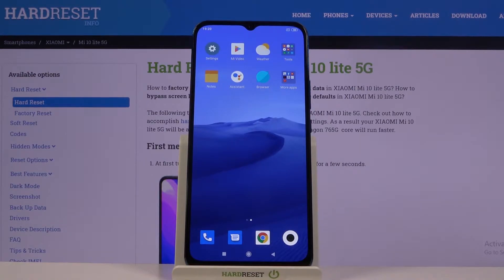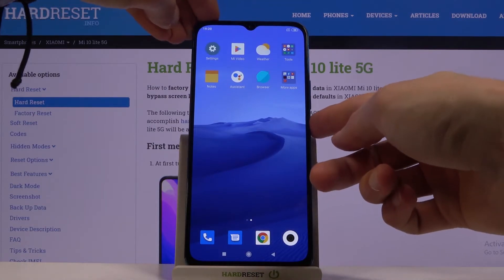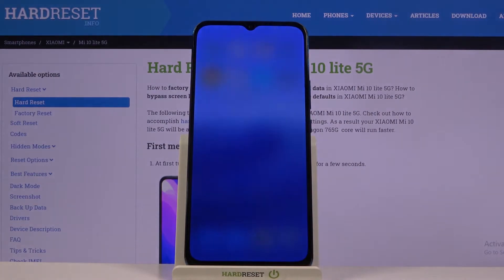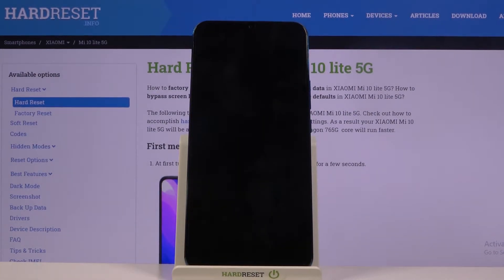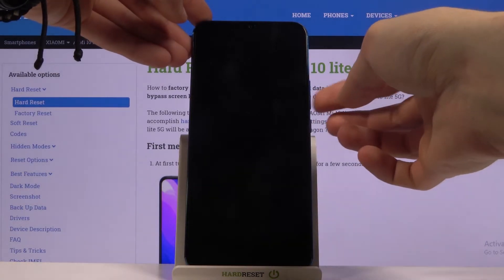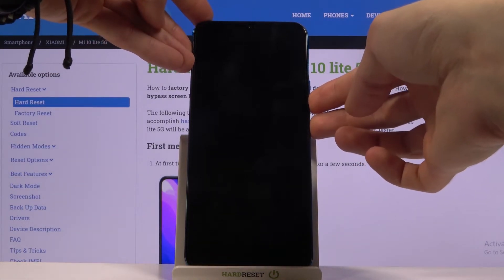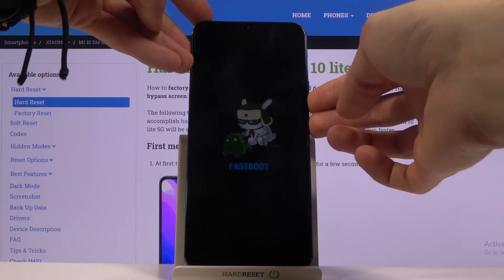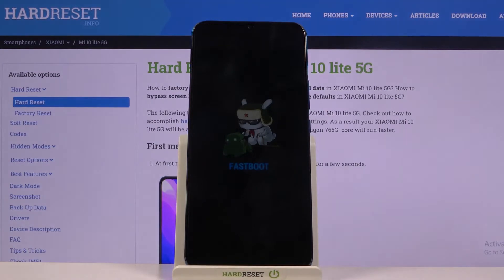To get started, all you need to do is hold the power key, select power off, wait for the device to shut off, and once it has, hold the power key and volume down — both at the same time — and there we go, we are now in fastboot mode.